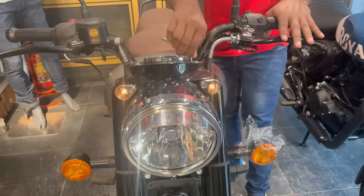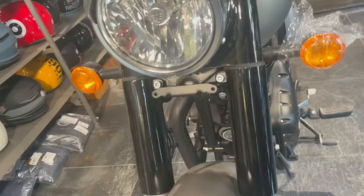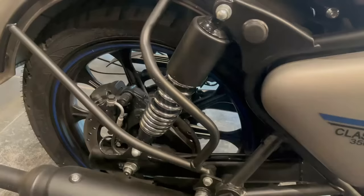Now we are at the front — you can see the front section. So you don't need to worry about your suspension. Now we will talk about the rear suspension. In the rear, you will get a twin shock absorber which you can adjust according to your height.